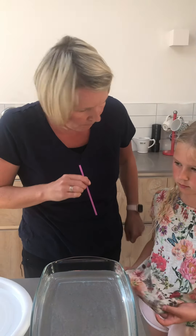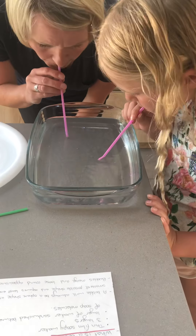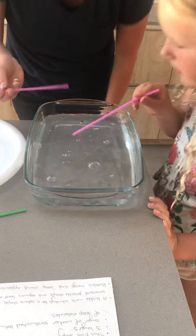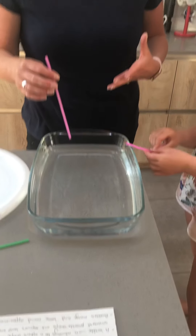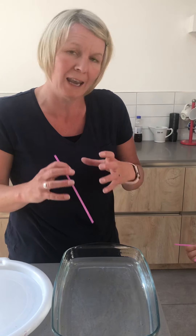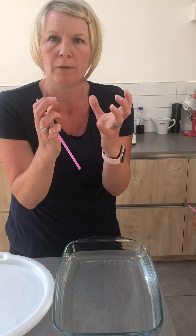So what would happen if me and Meredith were to blow with our straws into the water? Well, not a lot. We have a few little bubbles, nothing particularly exciting. The skin is quite tight and it's not elastic and stretchy enough for us to form a really lovely bubble.